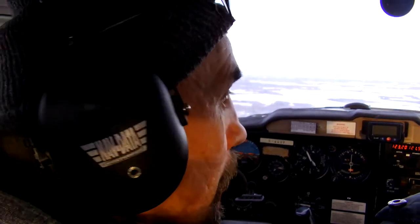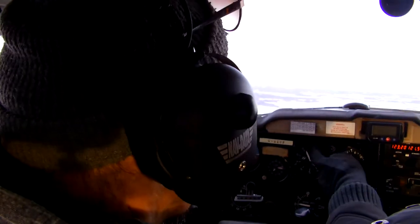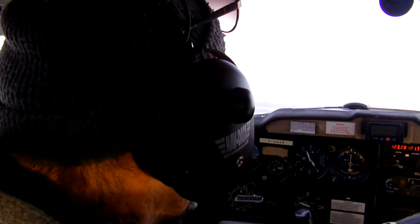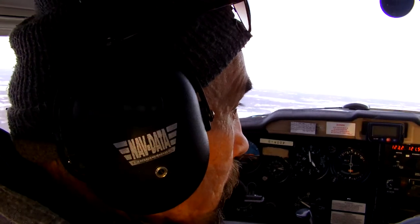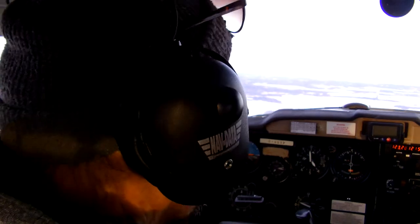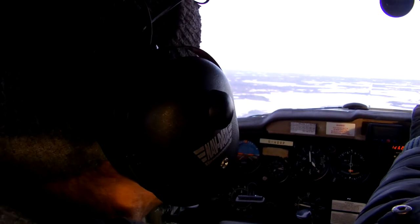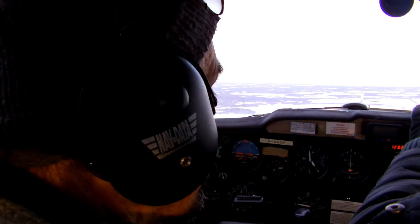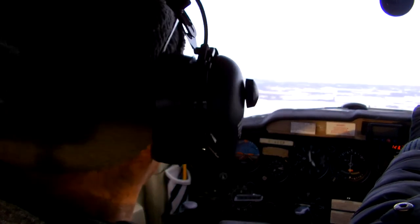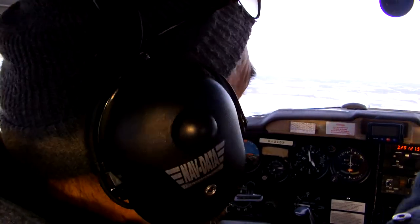Just going to make a quick call and let everybody know where we are. Brooklyn Lake traffic, Zolo Charlie Popper is at four thousand feet, north of the Narrows, tracking eastbound towards Beaver Hill Lake. Another aircraft is in the north, so we're going to go to the south end of Beaver Hill Lake. So you want to know features that can help you determine exactly where you are. This right here is Cooking Lake. The next lake after it is Hastings Lake, and then further down that dried-up front is Beaver Hill Lake.